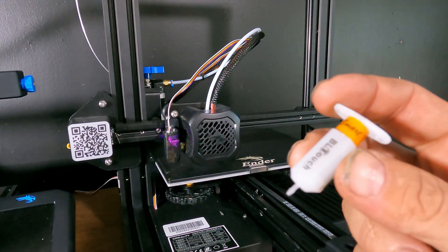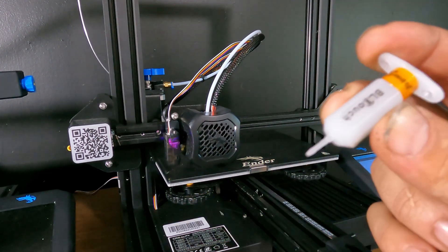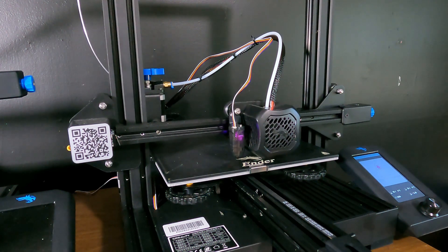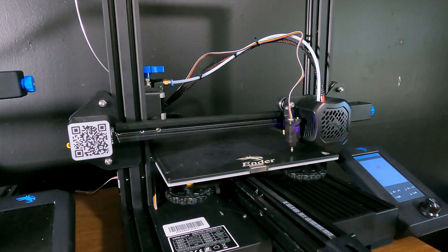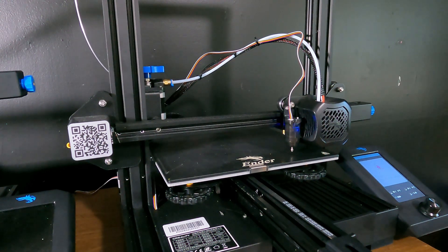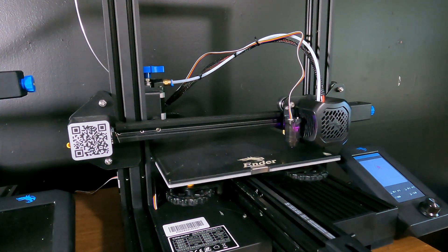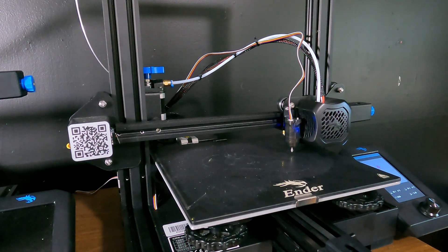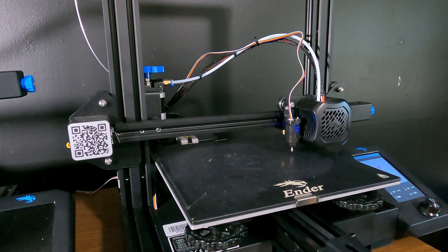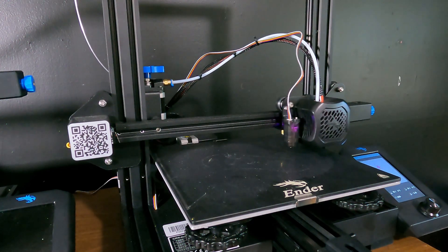The metal probe looks so much sturdier and more reliable than the plastic probe of the BL Touch — this is the BL Touch with its little plastic probe. So far very pleased with the CR Touch; it's working on the very first attempt and that metal probe looks so much better. It's blue before testing and then it's purple when it registers — blue, purple, blue, purple. There's a really satisfying sound when it drops.